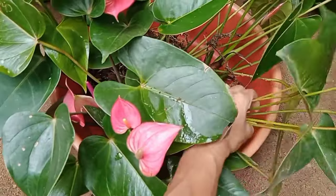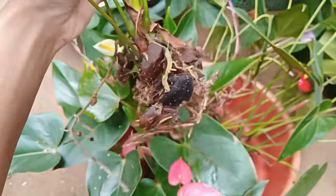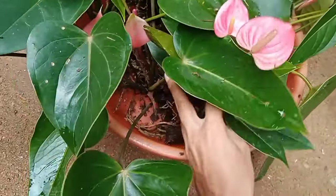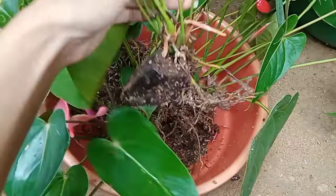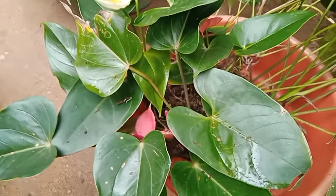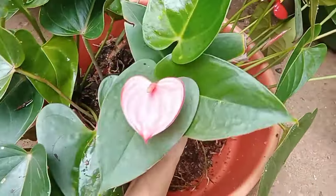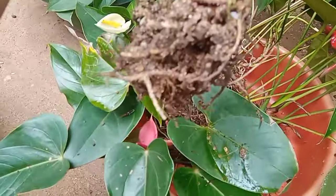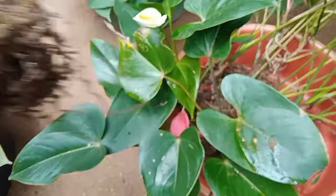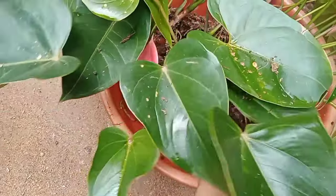This is the royal pink plant. This is the royal pink plant. You can use this new plant. It is the result of the plant.